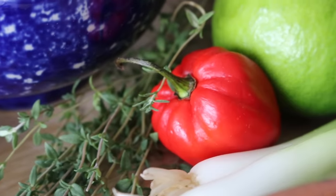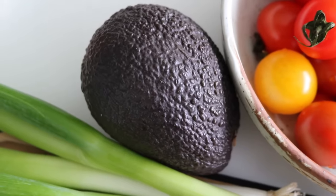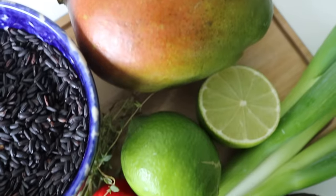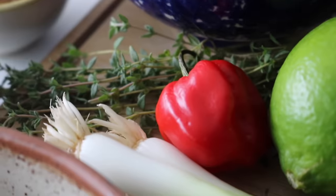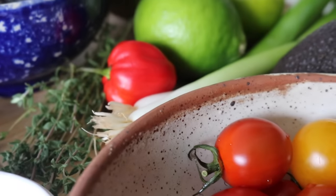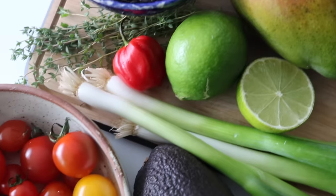For our irresistible avocado and mango salsa, we're going to need a ripe avocado, a juicy mango, and a little bit of scotch bonnet for a hit of fire. We'll also add some spring onions and zesty lime to tie everything together.